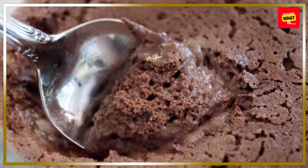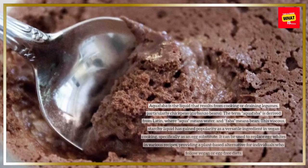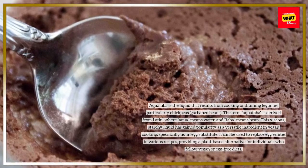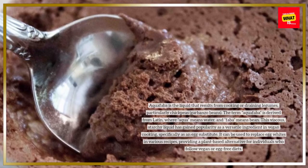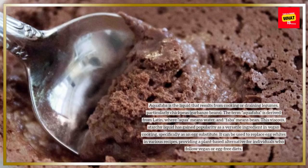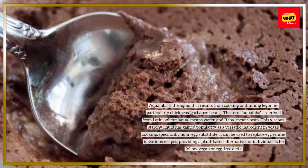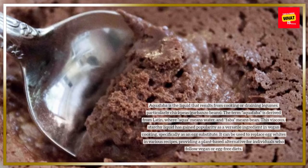Aquafaba is the liquid that results from cooking or draining legumes, particularly chickpeas, garbanzo beans. The term aquafaba is derived from Latin, where aqua means water and faba means bean. This viscous, starchy liquid has gained popularity as a versatile ingredient in vegan cooking, specifically as an egg substitute.